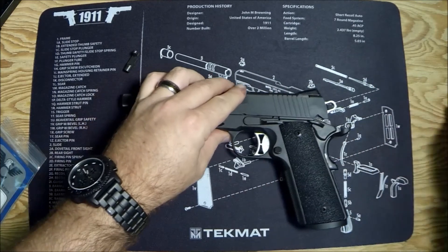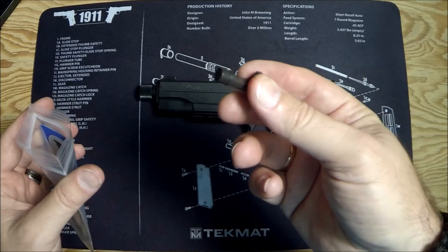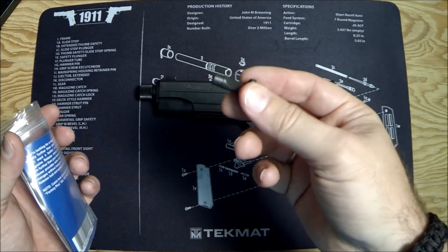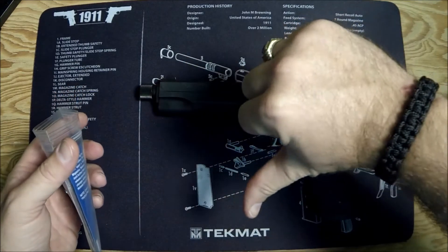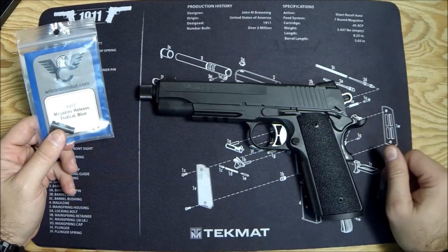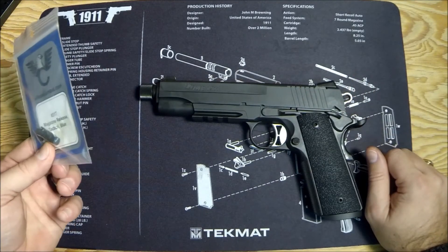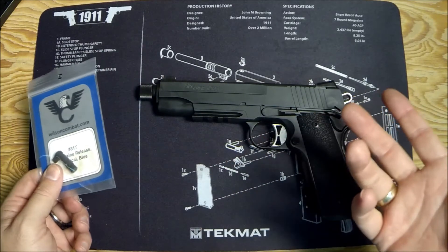Was this modification an upgrade? Not for me. It's neutral — it's literally the same piece, just a slightly different color because it's blue, and so that makes it a downgrade for me. The good news is I bought this for like $24.99 on Amazon. The return policy is really good, and I'm going to return this piece — I don't need it. If you've got a non-tactical 1911, Wilson makes pretty decent stuff, so I can't really hate on it. I just don't need it.